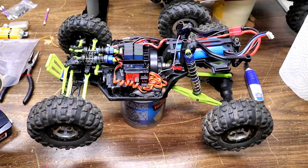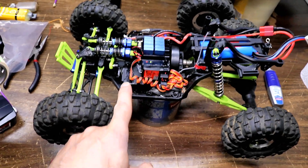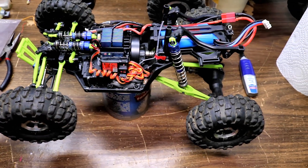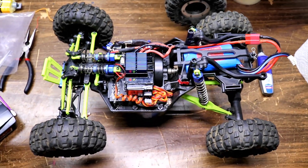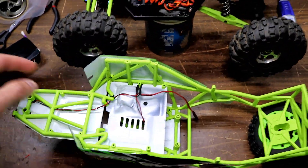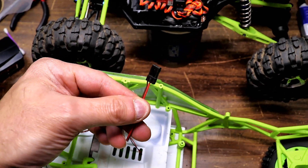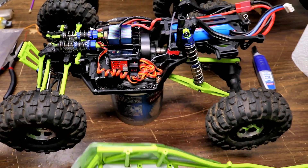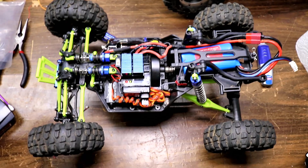I put the receiver on, stick-taped the servo, the Goop glue is dried, everything's tight, and I got the weights in there. I also want to show you the LED wiring in the body — I put a little servo plug and just plugged that into the receiver, and the lights still work like stock. That's good.